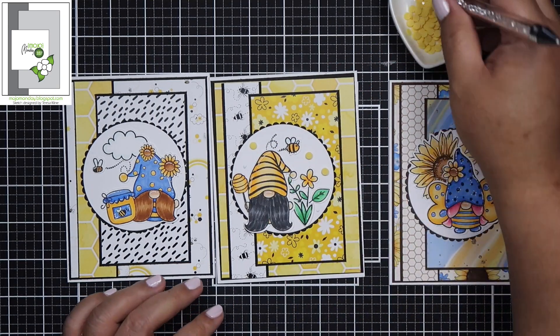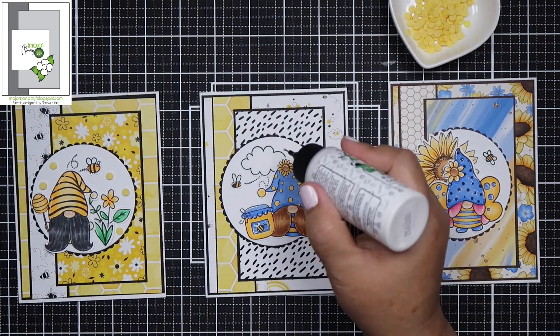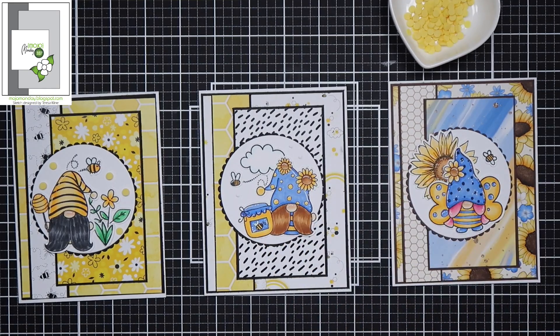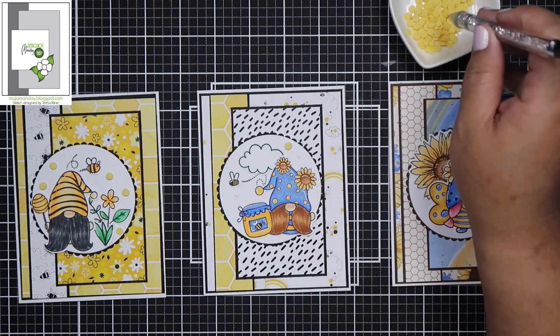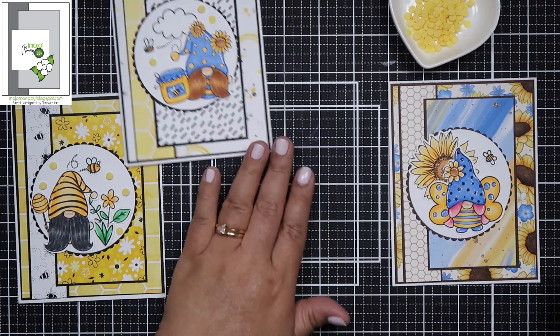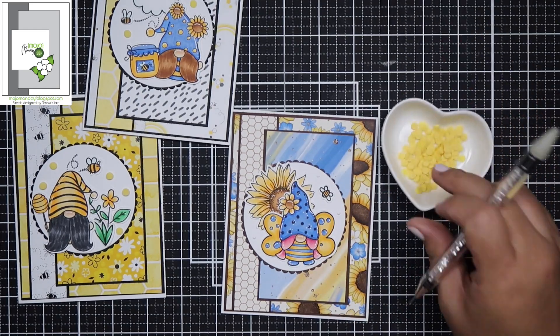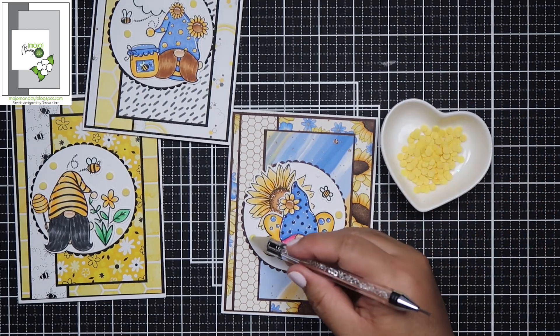Don't forget to visit all the participants in this hop — you will for sure be wowed by their creations, because Jamie's design team is just amazing. Thank you so much for watching, and I will see you in my next video. Have a wonderful day, bye!